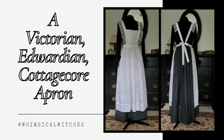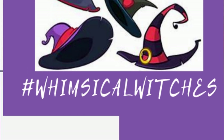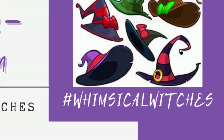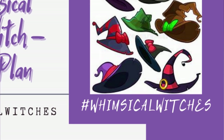Welcome to A Perfect Touch. I'm Jeanette. Although this lovely apron will be part of my Whimsical Witches Project, it is such a fun and pretty apron that I wanted to share my experience with you in a separate blog post and video.